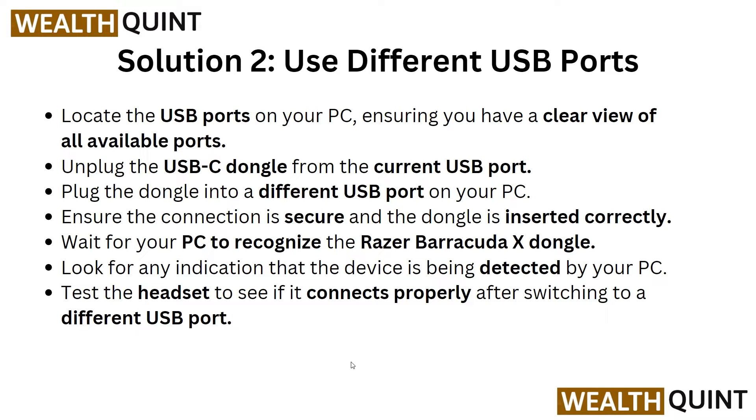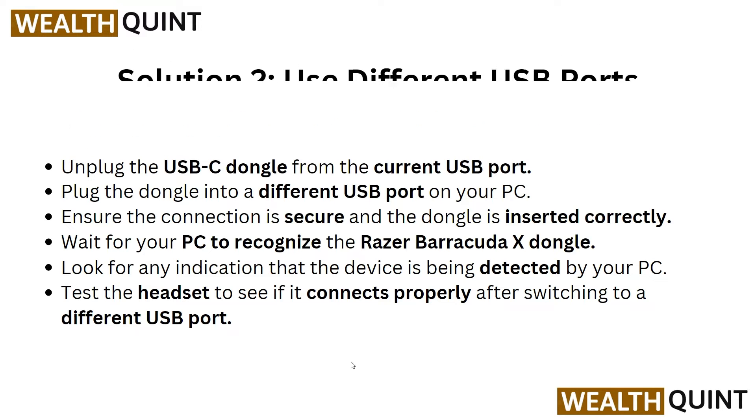Now we are going to Solution 2: use a different USB port. First, locate the USB ports on your PC, ensuring you have a clear view of all available ports. Then unplug the USB-C dongle from the current USB port and insert it into another USB port. Ensure the connection is secure and the dongle is correctly inserted. Wait for the PC to recognize the Razer Barracuda X dongle, then look for any indication that the device is being detected. Test the headset to confirm it connects properly after switching to a different USB port.